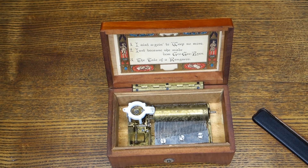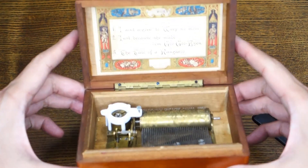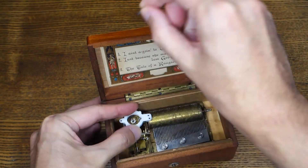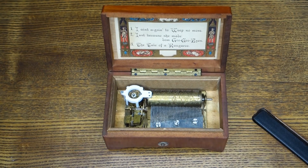The tail of the kangaroo. And then when you're done, pull it out, shove it in this accessory hole and there you go.